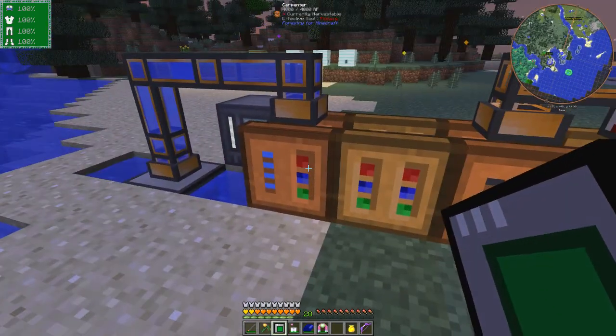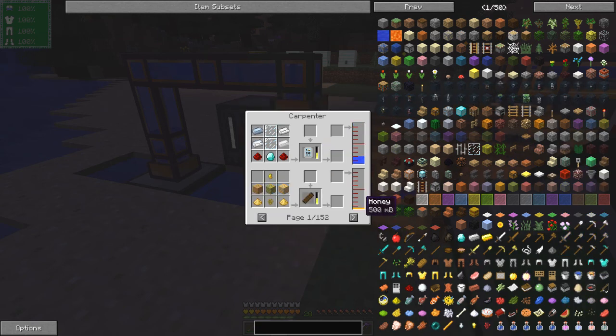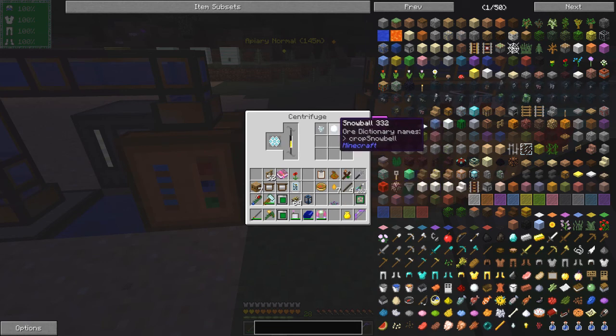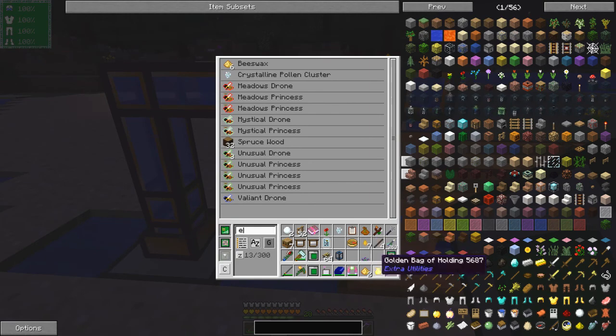So that's a squeezer and a carpenter, and then I've got another carpenter here full of water - this is to make the Beelizer. There are a few recipes that require water, a few that require honey, and a lot that require seed oil. Then we need a centrifuge - a centrifuge is used to spin the combs and when you spin the combs you get something out of it. In this case I get some beeswax, a snowball, and some crystalline pollen clusters - two of each of those and one of those. I'll put those in the storage units.